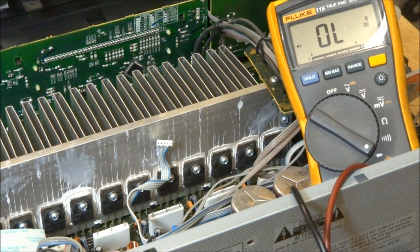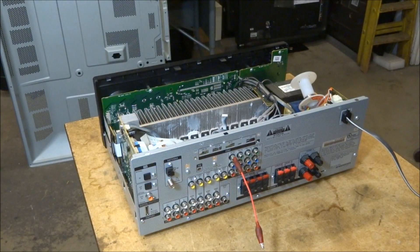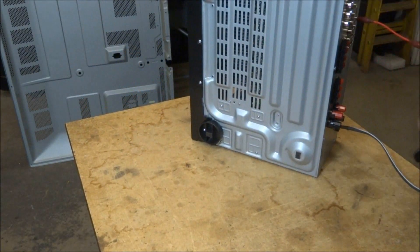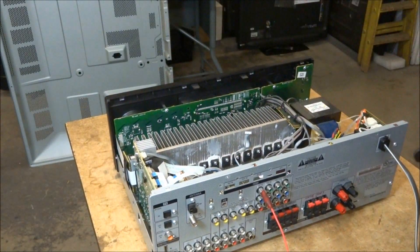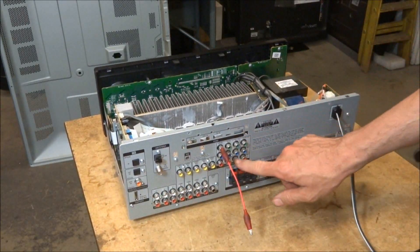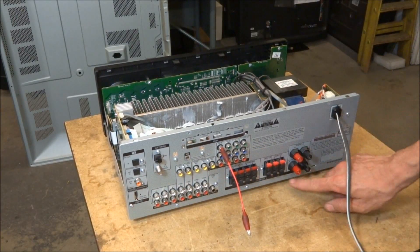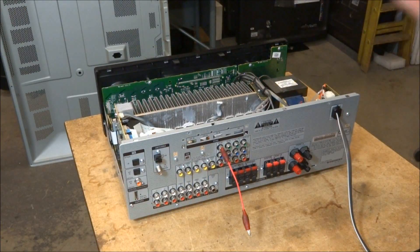At this point we want to go ahead and disassemble the unit, pull those transistors out of circuit, and test them out of circuit to see if we still get the same results. On the older Sony units they used to put a cutaway on the bottom held in with screws for easy access. On the new units, the only way to gain access is that the complete back panel has to come off — all the jacks, all the screws all the way around the back panel. All the boards have to come off and then the whole main board has to be disassembled and taken out.